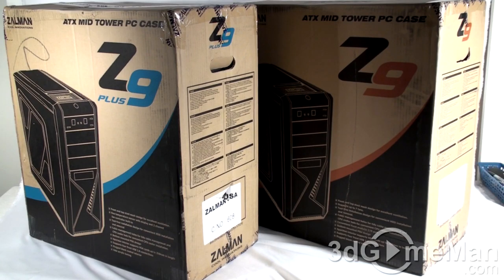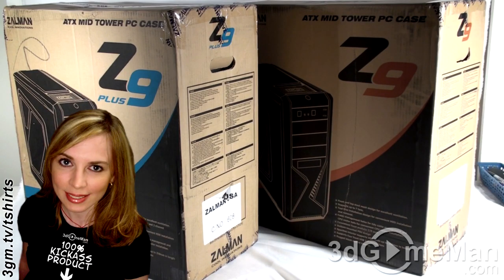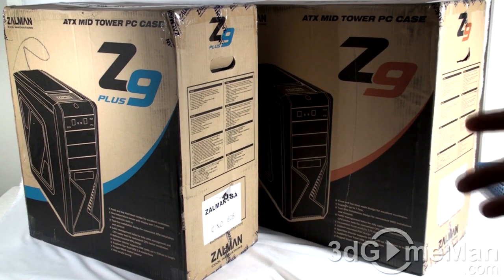Let me open the Z9 Plus. Before I do, you can see both of these cases have pretty basic packaging — no fancy glossy designs — but it does have all the information you would need if you were picking this up in store, like a picture of the product on the box and lots of features and specifications.